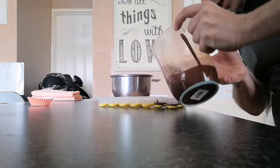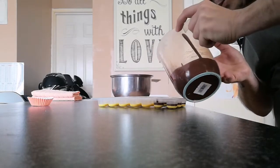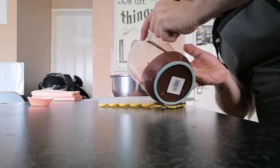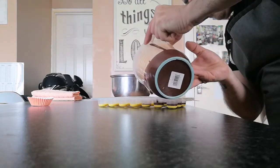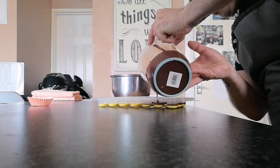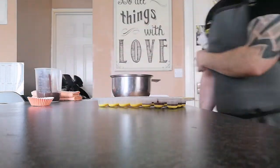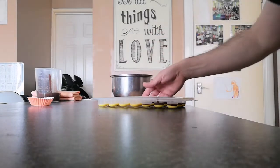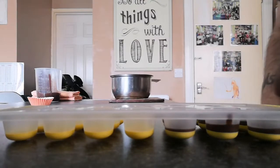Don't worry if you spill any, it doesn't really matter. I'm going to do about nine of these and keep some aside to show the different versions. The chocolate doesn't have to be even — as you can see mine aren't.